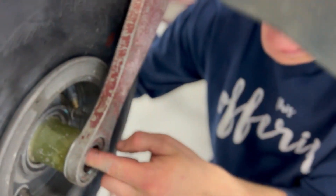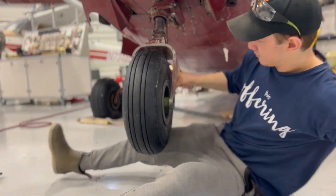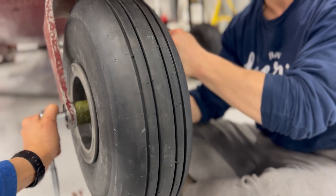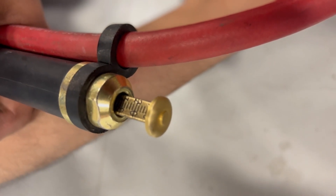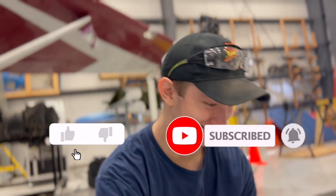You're done. Nice. Perfect. That's good. Get your tire pressure set — set to 45. There we have it. A real tire change for a Cessna 206. That concludes this video. Thanks for watching. Subscribe. Like. Comment.